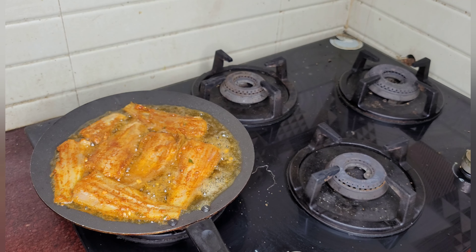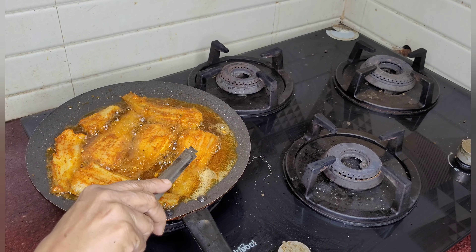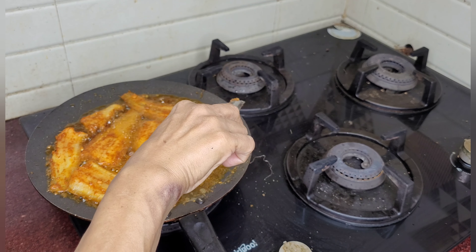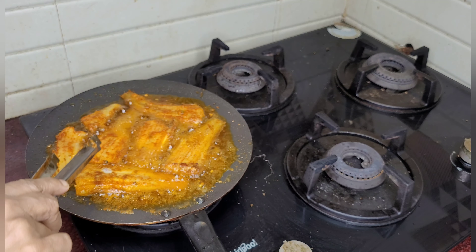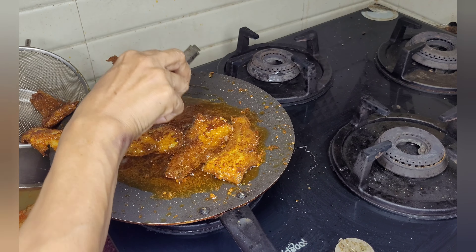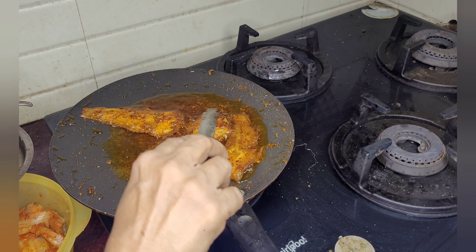You have to wait until one side is cooked properly. If we are in a haste and we try to remove it, it may break. Now they are nicely fried. I have taken a sieve and I am putting the fish into that so the oil will drain out.